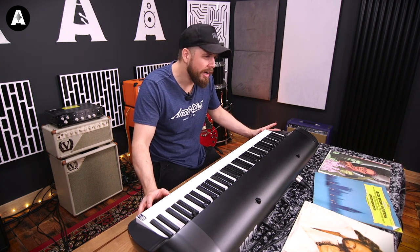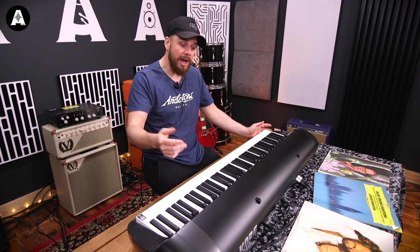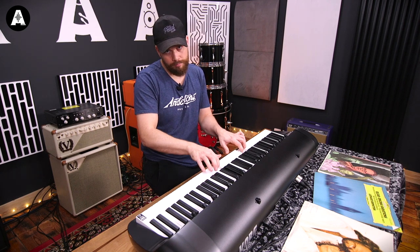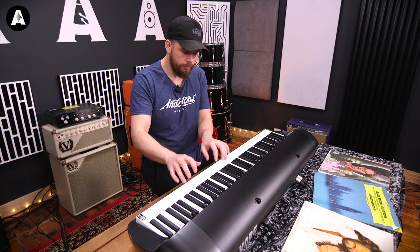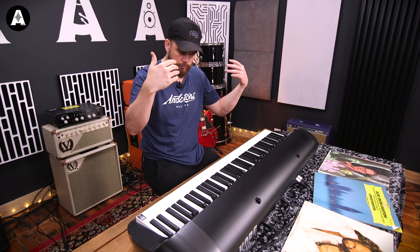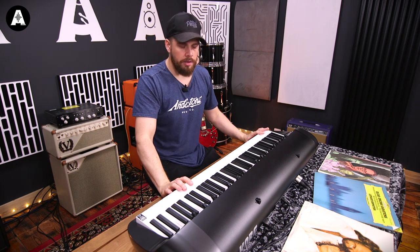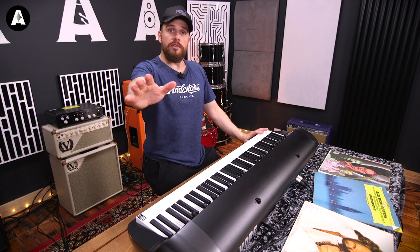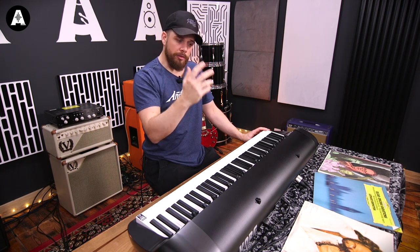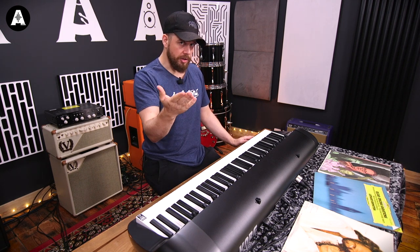Don't worry about what the notes are, what they mean, or how they work in songs — you've just bought a piano and you want to have fun with it. That pedal being down really helps. Without it it's dry; with the pedal everything rings together. You might not feel like you've learned a lot, but if you're starting from a standing start, hopefully you've had fun and you've learned some chords, believe it or not.